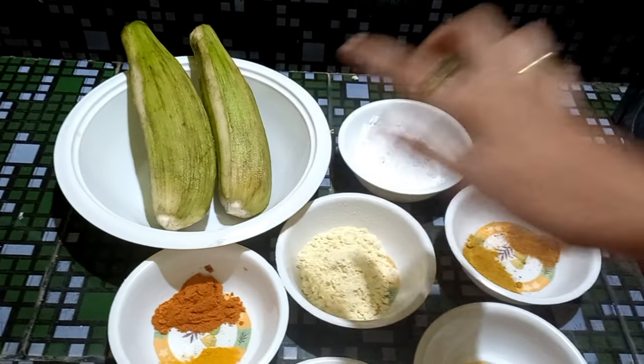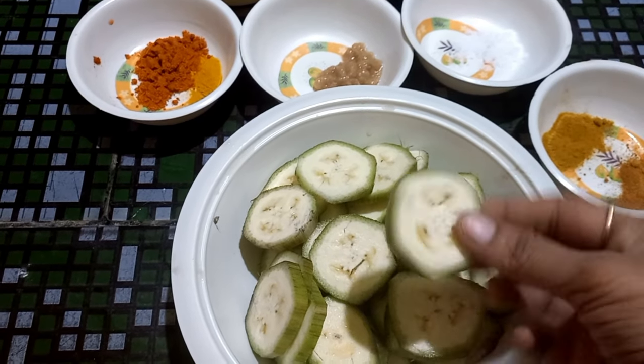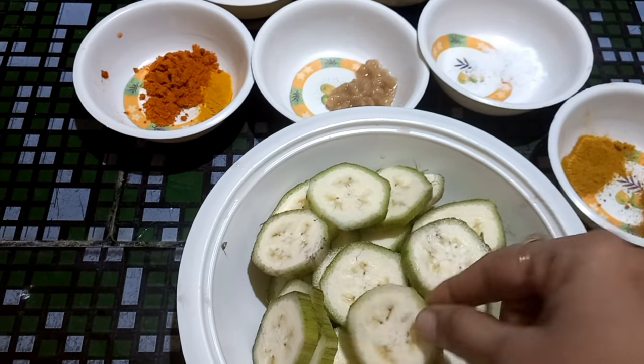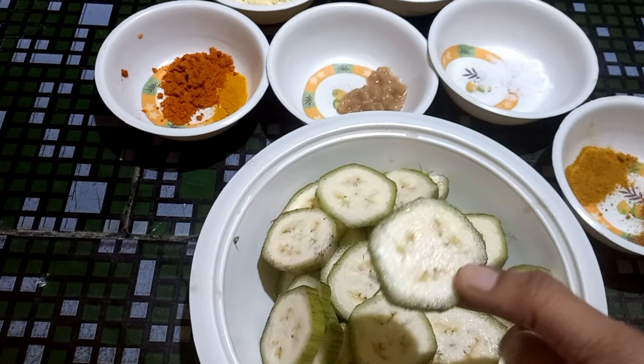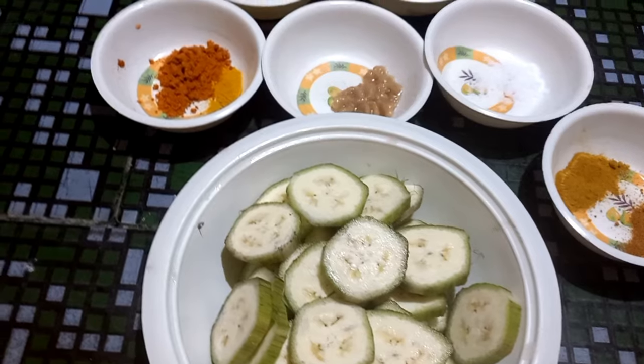I will cut the bananas into round, medium-size pieces and proceed with the process.